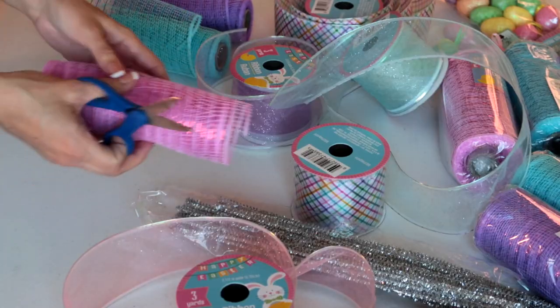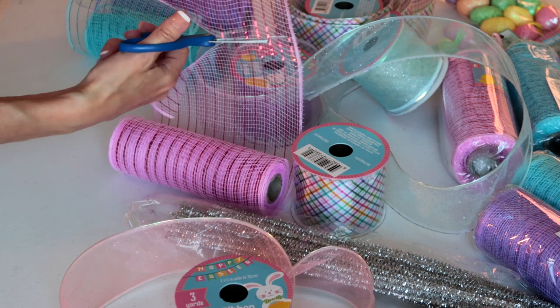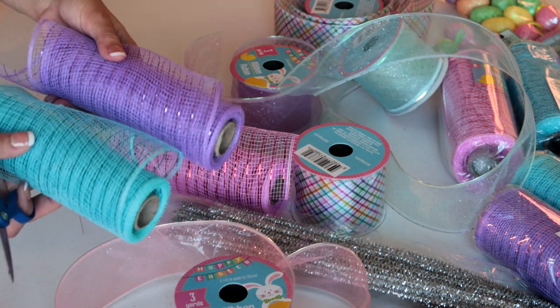I'm gonna start by taking some mesh and cutting about six inches. I'm gonna do a few in the pink, a few in the blue, and a few in the purple.